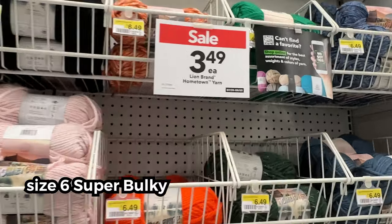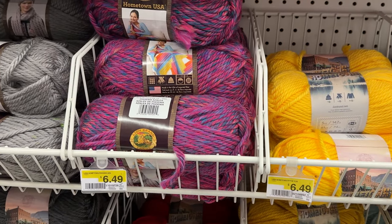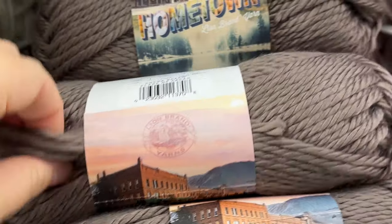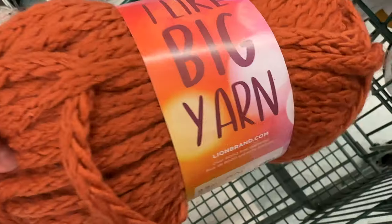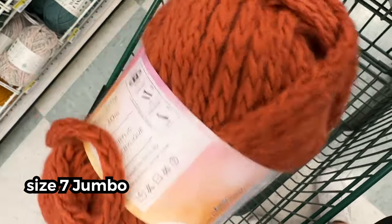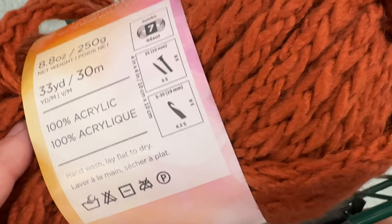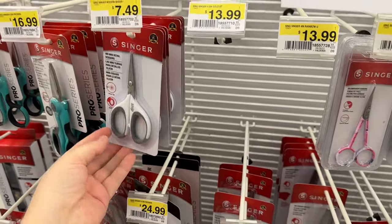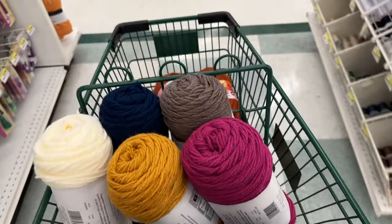For the coat jacket, the pattern calls for a size 6 yarn. I liked the feel of the Lion Brand Hometown yarn, which is the right size, but didn't see a color I was gravitating toward. I was hoping for a rusty burnt-orange autumn color, and then I saw the exact color I wanted in the "I Like Big Yarn" line. The texture is really cool, but it's a size 7 bulky yarn — bigger than the pattern calls for. There were only four left and it was half the price it is online, so I bought all of it. I also picked up little scissors dedicated only to yarn projects.